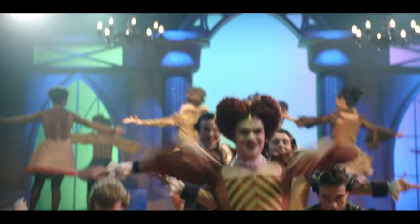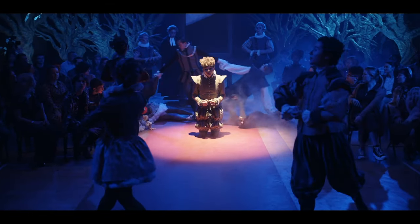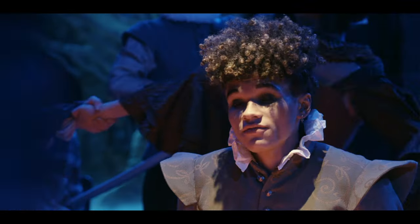And also, we had this pinwheel that was extra decoration within the number. And I'm telling you, if one dancer slipped up, they would all go tumbling down.